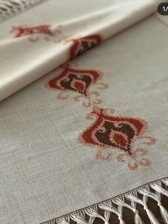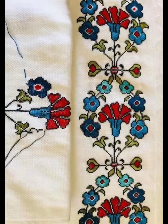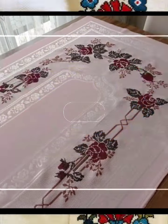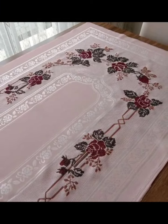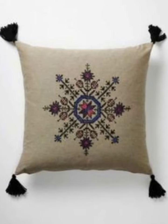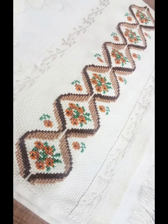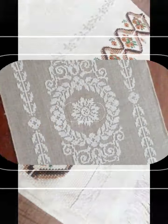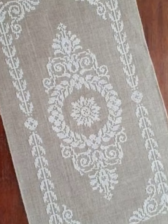I suggest you watch the video till the end and get ideas according to your choice. These are very unique ideas and different patterns. You can make these designs on your different clothes and decor your home things with these patterns.